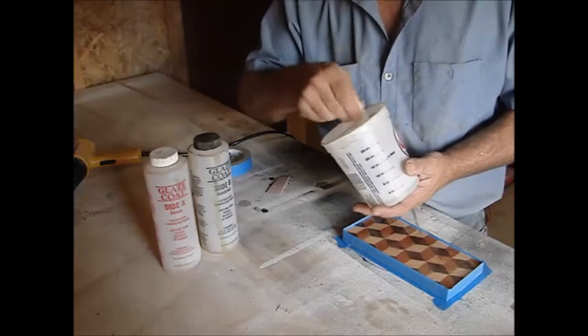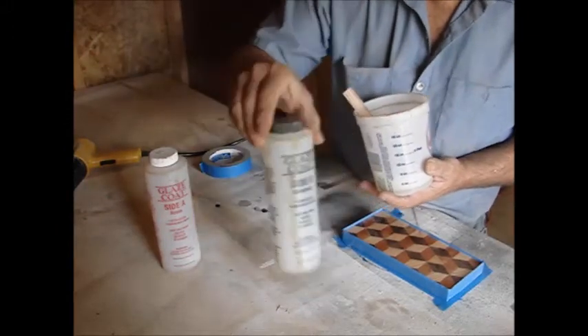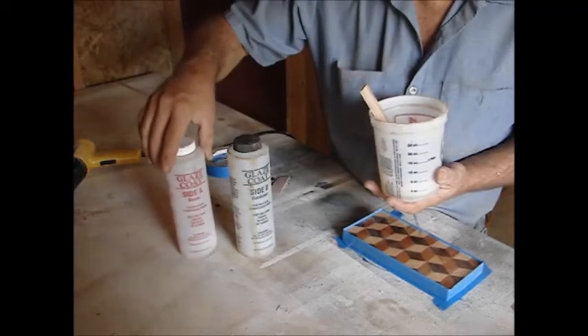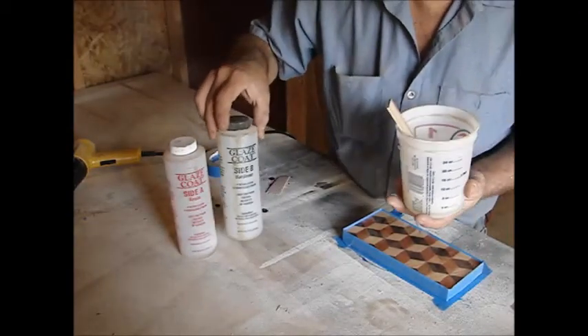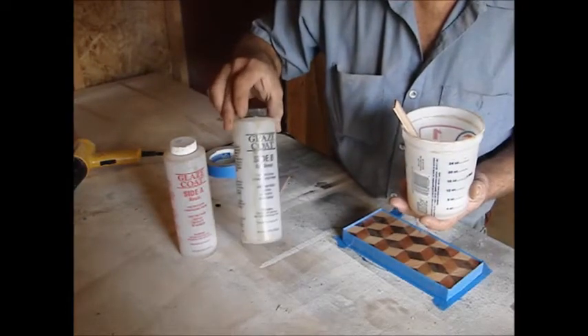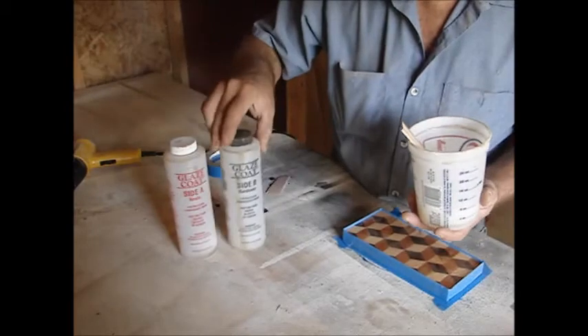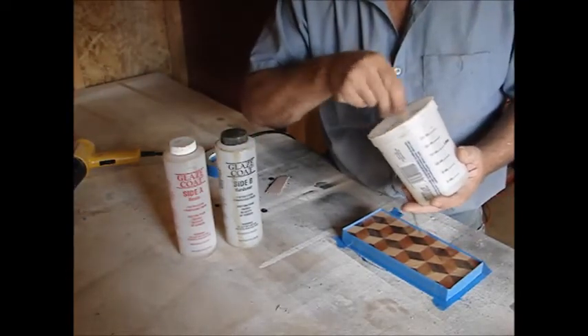Hello. Today we're going to work with a glaze coat right here. It's a two-part epoxy — self-leveling for bar coats. It's the same stuff as mirror coat that you see. This is what I picked up at Lowe's. I'm going to give it a try. I've been using it and this is the last bit of it, and I thought I'd do a little video to show you how I do it and how it works.